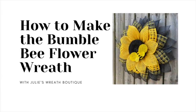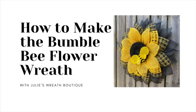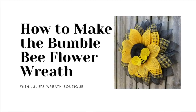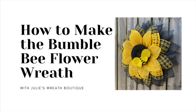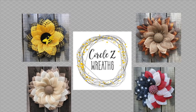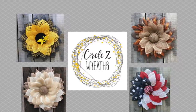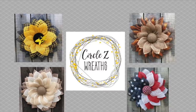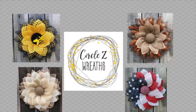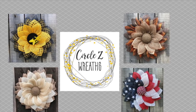Hey there, welcome back to Julie's Wreath Boutique. Have you seen this bumblebee wreath in your Facebook news feed lately? Well, we're going to learn how to make it. But first, I'm going to show you who originally designed this wreath — Circle Z Wreaths. She has a great Etsy shop and I want you to check her out. Her links are in the description box below. A great place to buy a wreath for your front door. So let's get started.